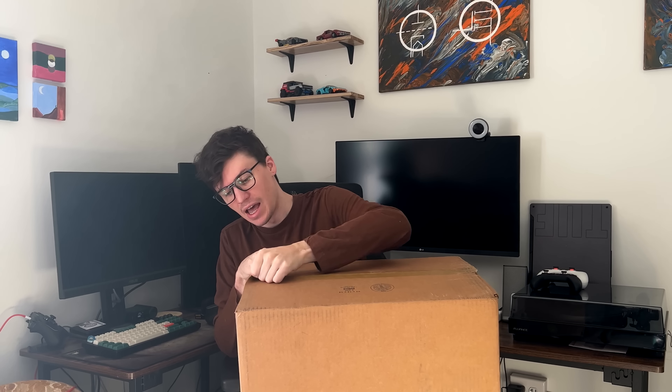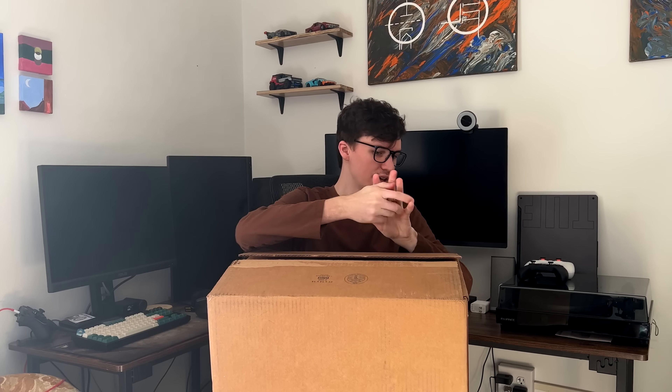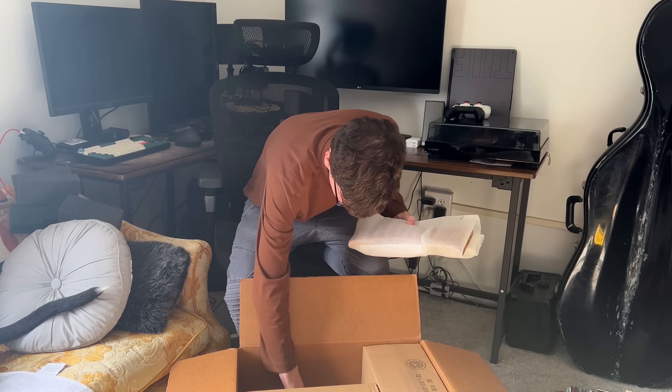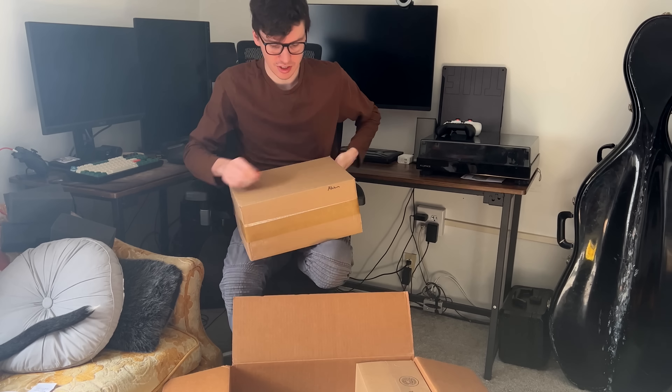This is a box from ZMF I've been waiting — I don't even know how long for. I have not seen at all what's inside yet, so you guys are going to see it when I see it for the first time. This is a big box. We've got some extra pads in here. I'm beating around the bush — let's get this thing open.